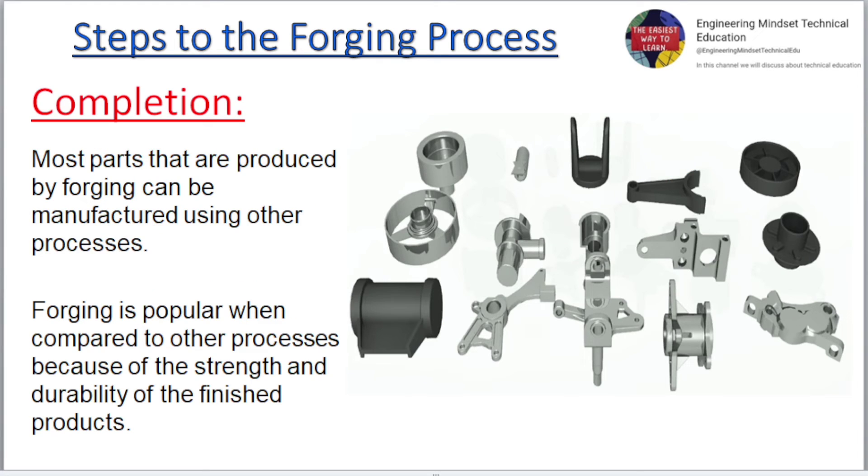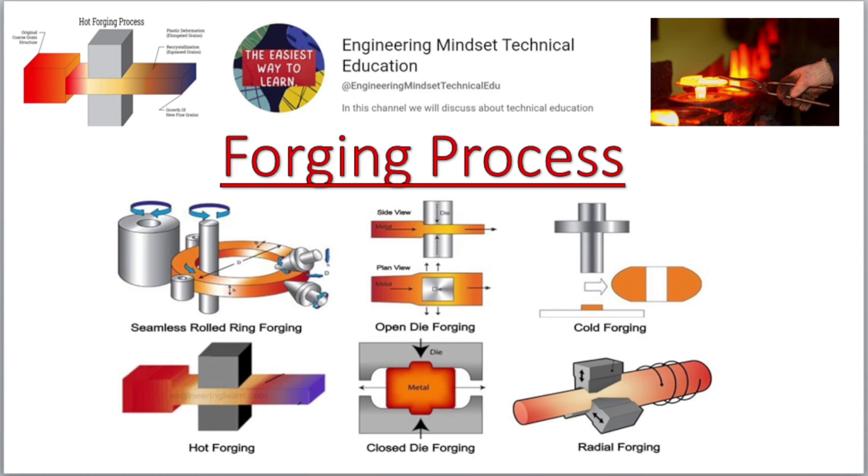Completion. Most parts that are produced by forging can be manufactured using other processes. Forging is popular when compared to other processes because of the strength and durability of the finished products.